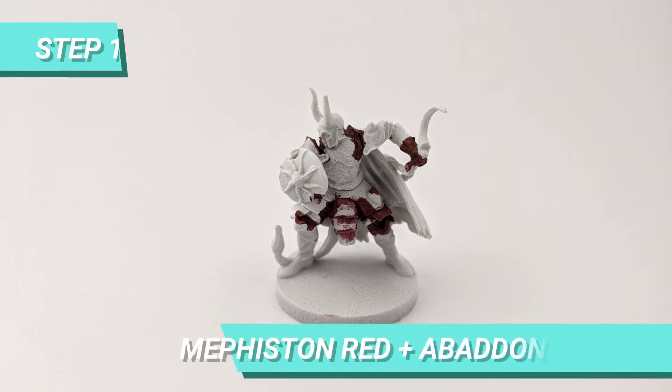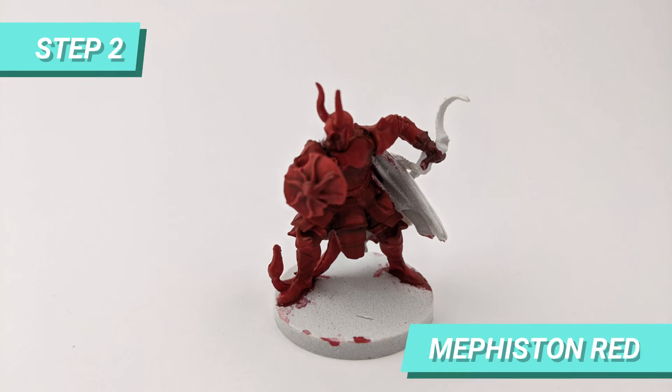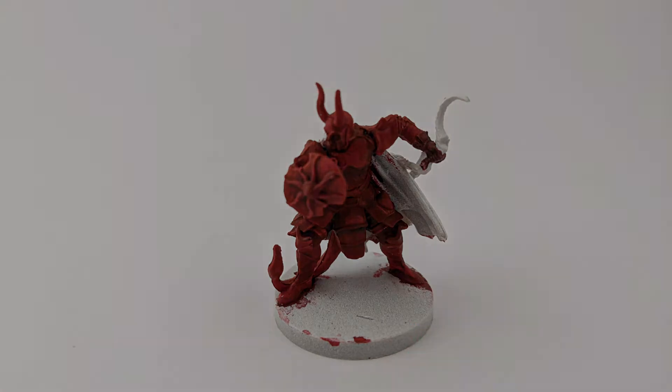After priming the miniature, I painted the inner part of the armor and face with a mix of Mephiston Red and Abaddon Black. Then, for the armor, I painted it with pure Mephiston Red.